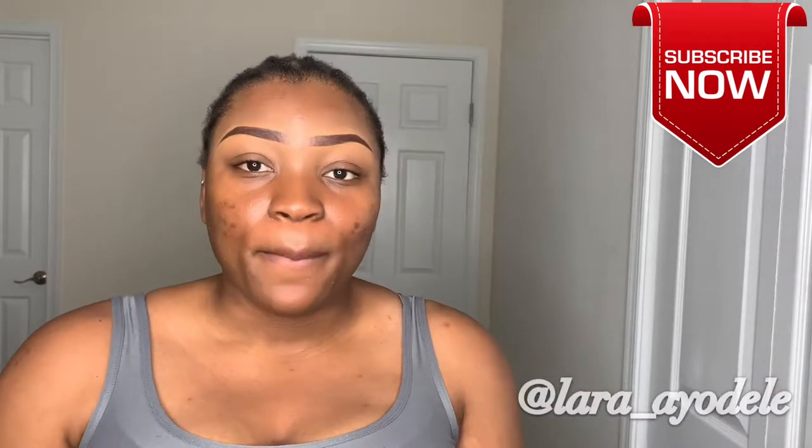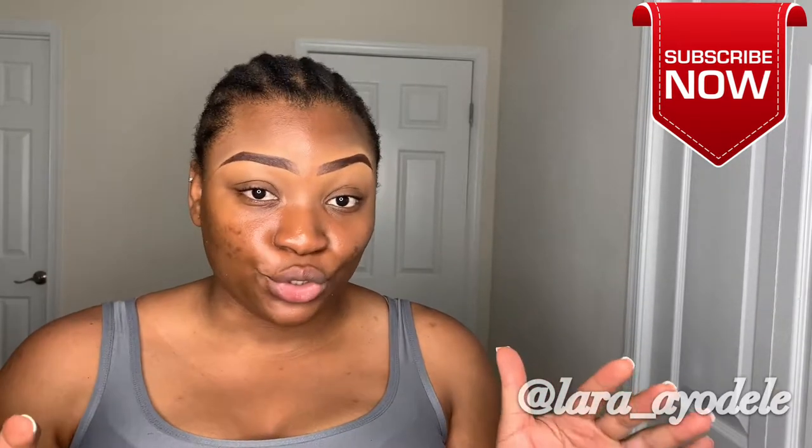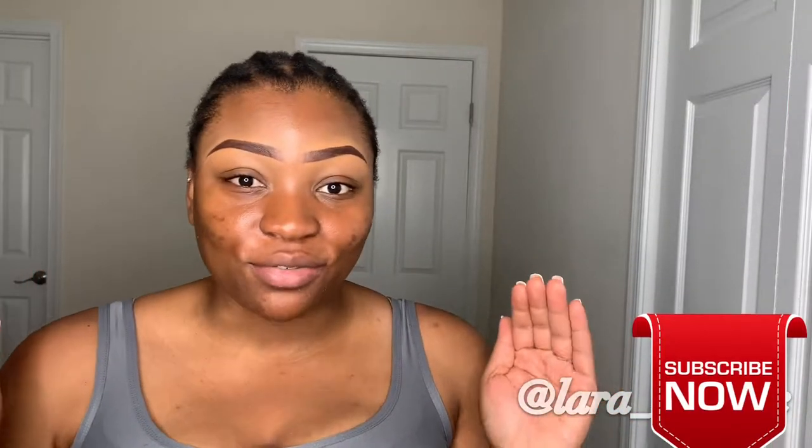Hi everyone, welcome back to my channel. I know I haven't filmed in a long while — I tried to film two or three times and it just didn't work out. I've been on Instagram doing some IGTV and all that, so if you don't follow me on Instagram you should — I'll leave my handle somewhere in the video. Today I am filming a video with the James Charles palette.